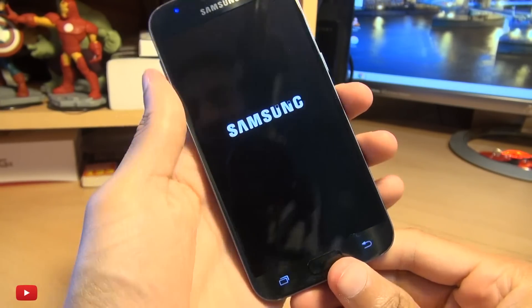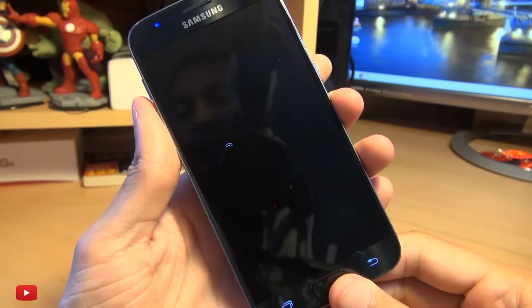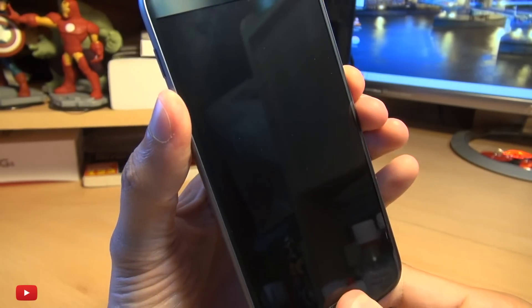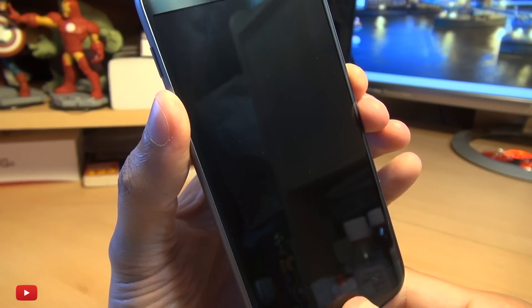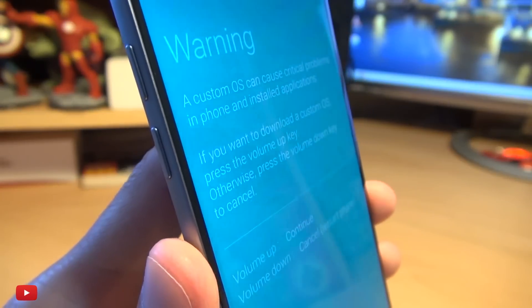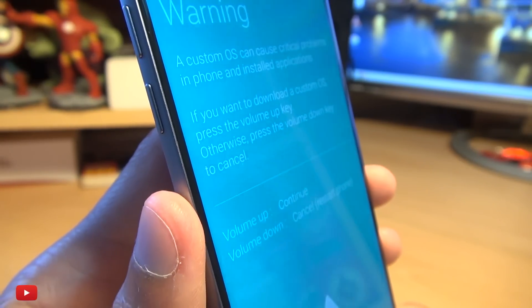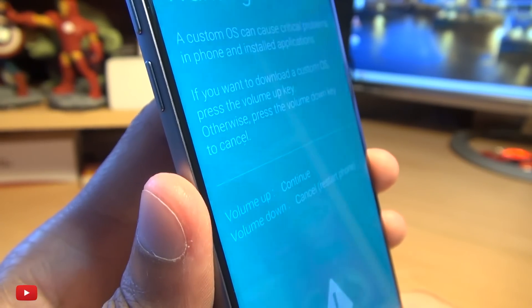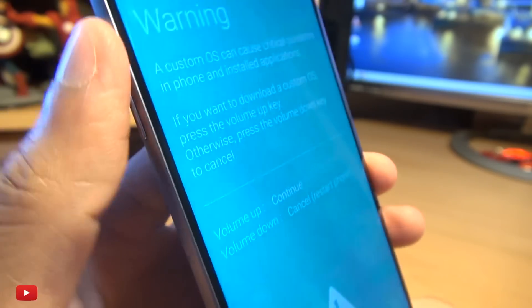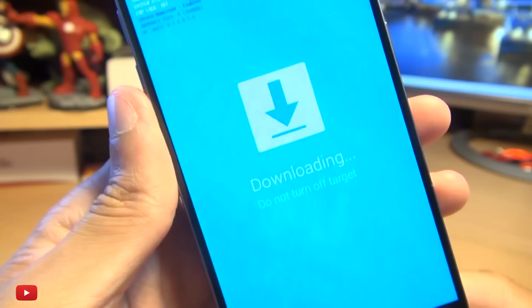And there we go. Once the device is off, we're going to press Power, Home, and Volume Down simultaneously for a couple of seconds so that we can get into download mode. Now it gives you a warning saying a custom OS can cause critical problems. Volume Up to continue or Volume Down to cancel. We know what we're doing, so Volume Up to continue. And it gives you a downloading screen.